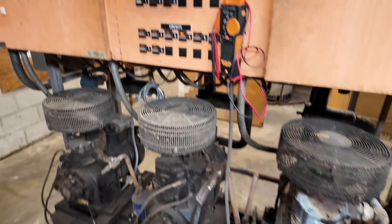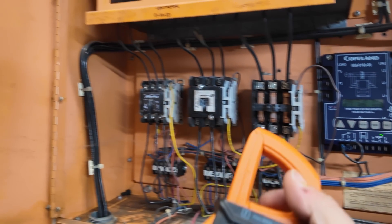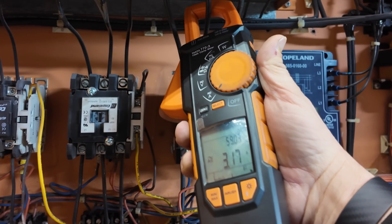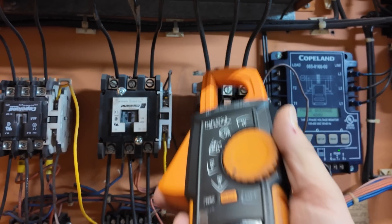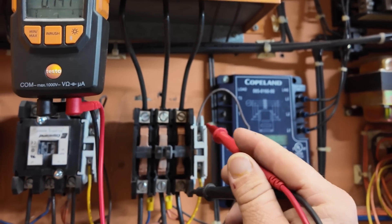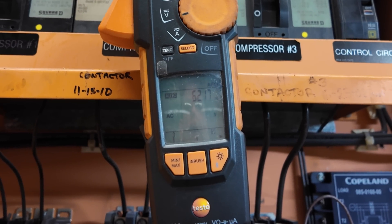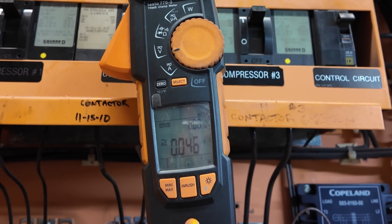You can't hear anything horrible. Now that we know it didn't blow, oil failure on three is still there. Contact is pulled in. Let's check amp draw — pulling 20 amps. 17.8, 18.5. Check voltage drop across the contactor — top to bottom: 0.038, 0.048, 0.046.